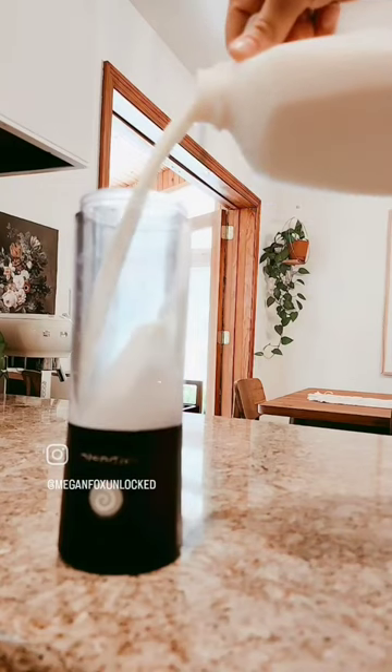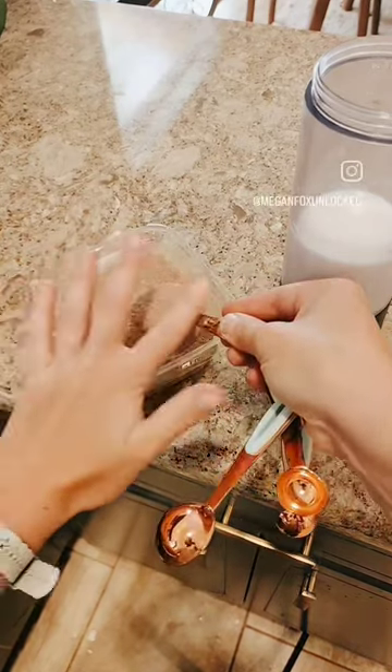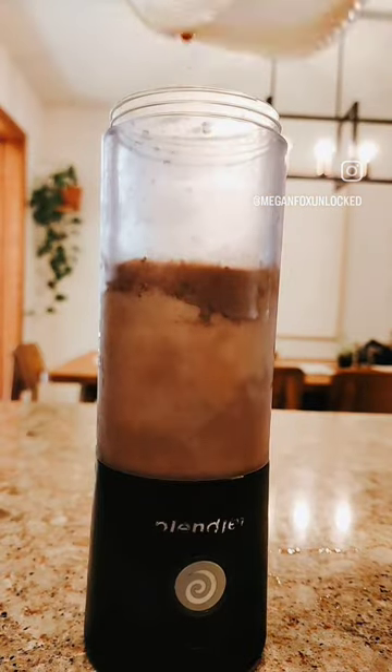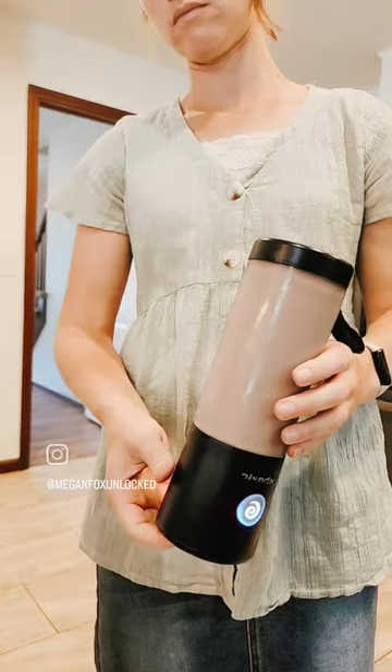Then grab yourself a blender and to it you want to add a half a cup of milk, a tablespoon of cocoa powder — I like to buy it in bulk so I can measure it out like this — a generous tablespoon of Nutella, your espresso shot, and a cup of crushed ice, but either will work.